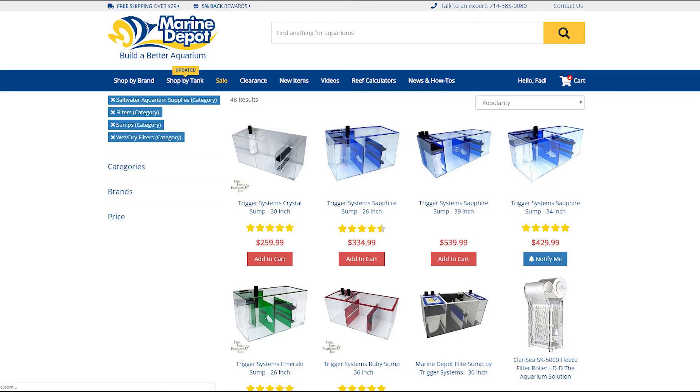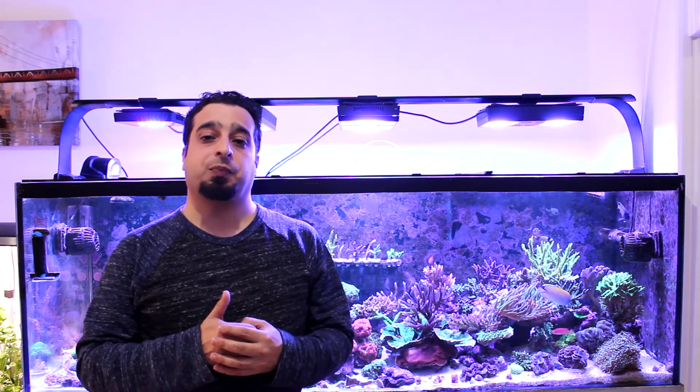They have a wide range of sumps to choose from, of all types and sizes. That's it for today. Next week I'll talk about how the water will circulate between the main display and the sump, and we'll do plumbing. Don't forget to subscribe and like, and see you next week.